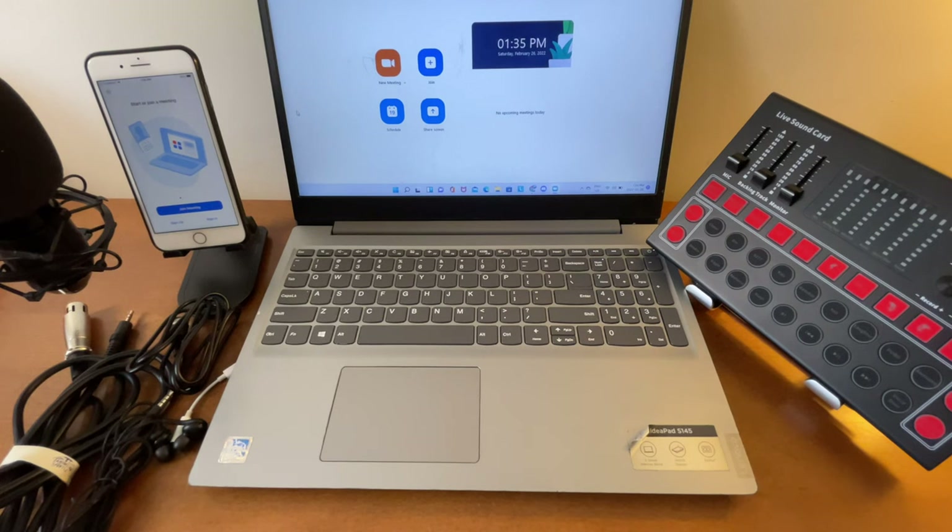In this video, I'm going to show you how to use the M9 sound card for Zoom meetings from a PC or laptop. Without further ado, let's get started. Let me show you the setup.